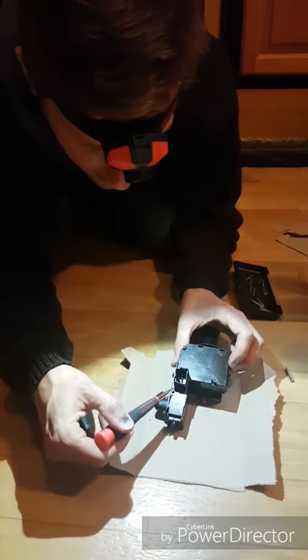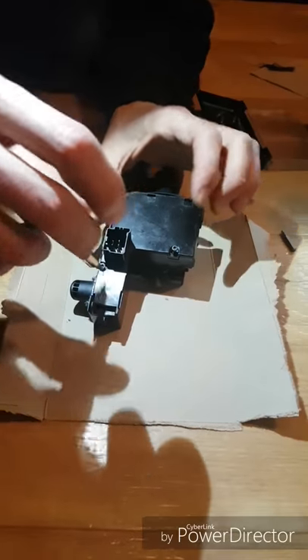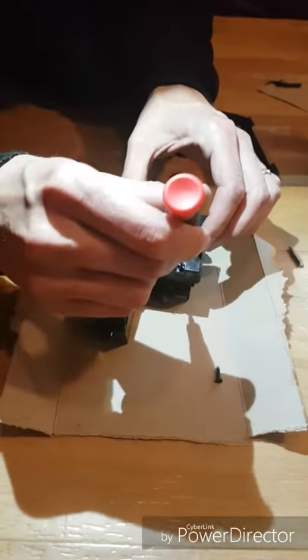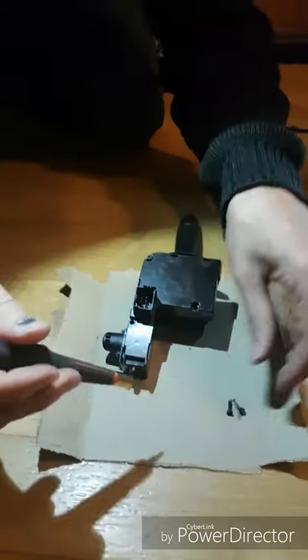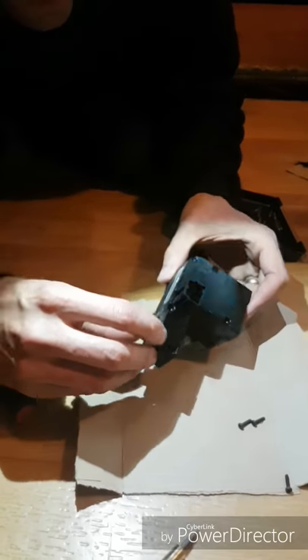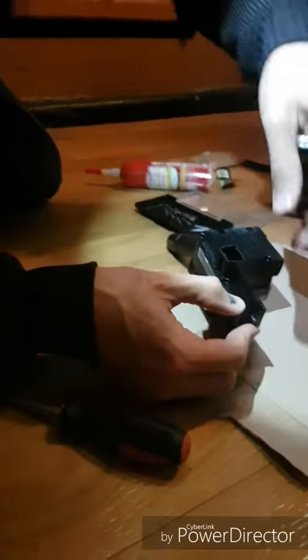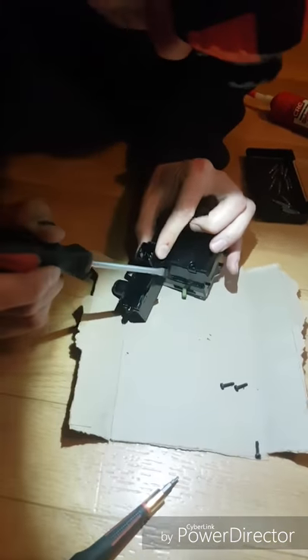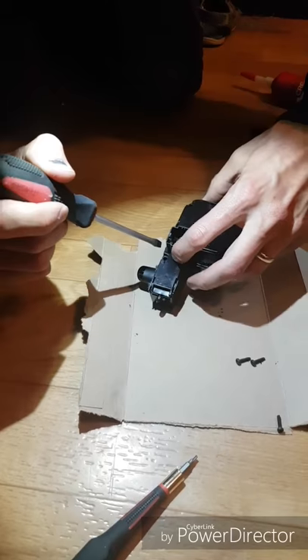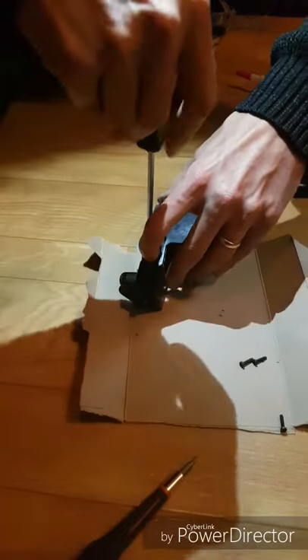There are three T8 Torx screws here — I've already backed those off and I'll take those out now. There are also a few tabs here that need to be released to get this open, and another couple on this side. Gently do this so you don't break it.